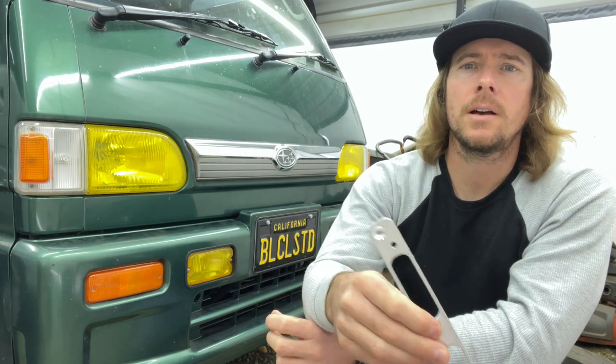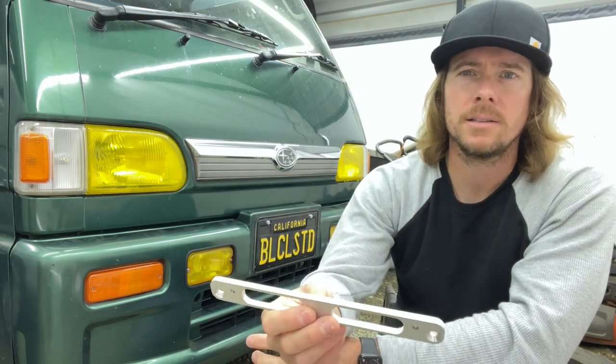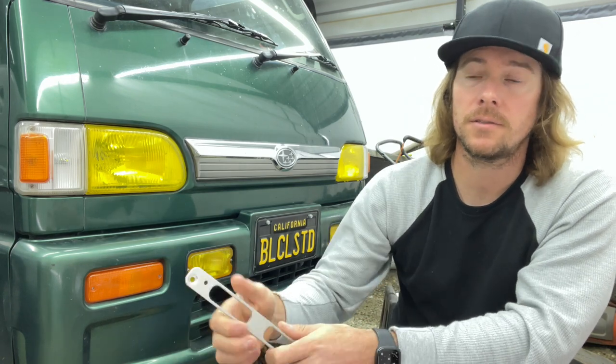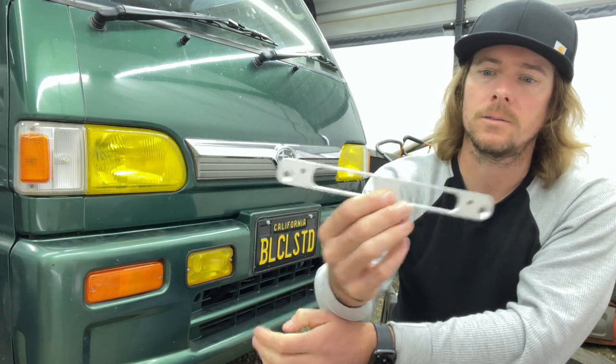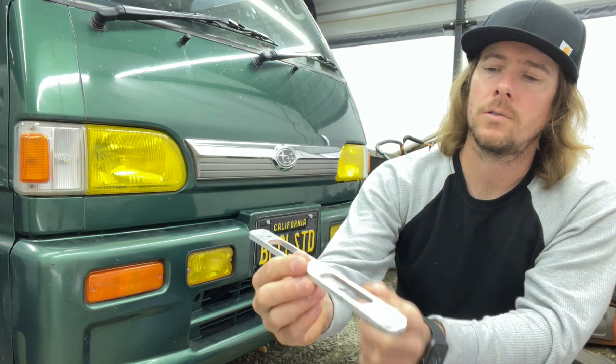I'll leave contact info for Greg if you'd like to try to pick some of these up. I'm not sure if he's priced them yet, so it's kind of like, hey, can you make me a set and for how much. But they're super cool. I was browsing eBay and Etsy and there's nothing like this one on there.